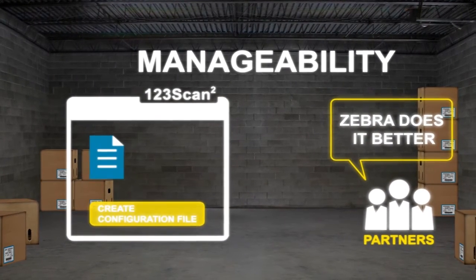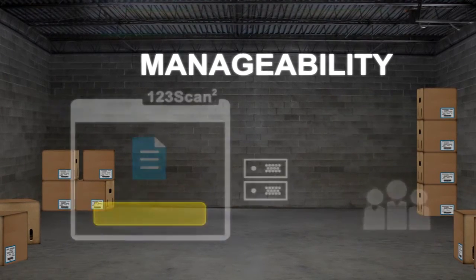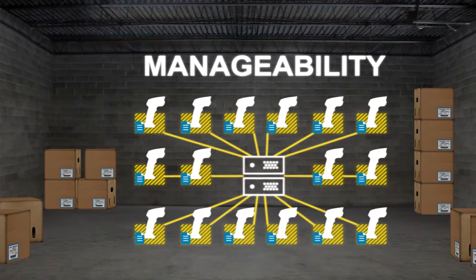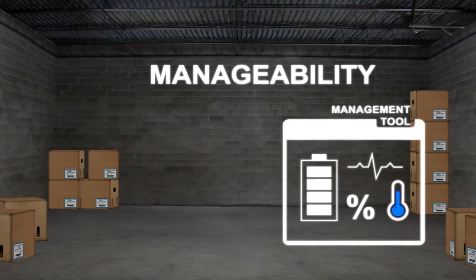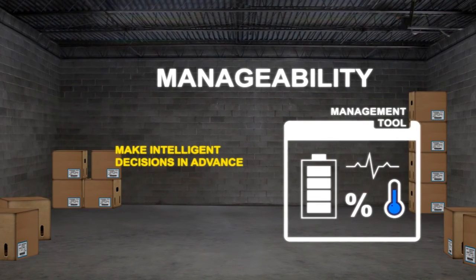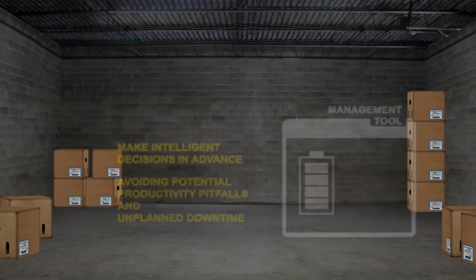Our 1-2-3 scan utility is easier to use and more powerful than any of our competitors' offerings. As needs change, the entire fleet of scanners can be reconfigured remotely, dramatically reducing operations cost and streamlining the upgrade process. Understanding the battery health of each cordless scanner in the fleet from a desktop enables IT managers to make intelligent decisions in advance, avoiding potential productivity pitfalls and unplanned downtime.